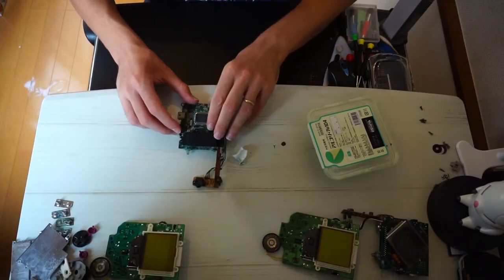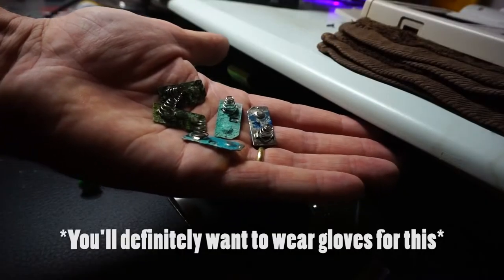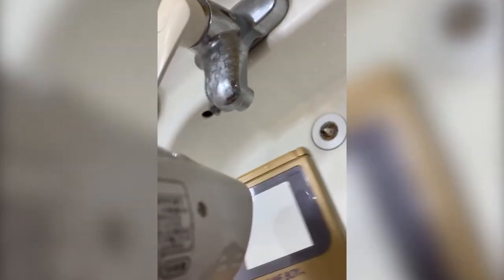Once you're finished with that, you'll want to separate the electric components from the shell. You can remove the battery contacts by pushing down from the outside of the Game Boy with a flathead screwdriver. You can remove the screen protector on the front of the Game Boy by warming it up with a hair dryer and then pushing it out from the inside.